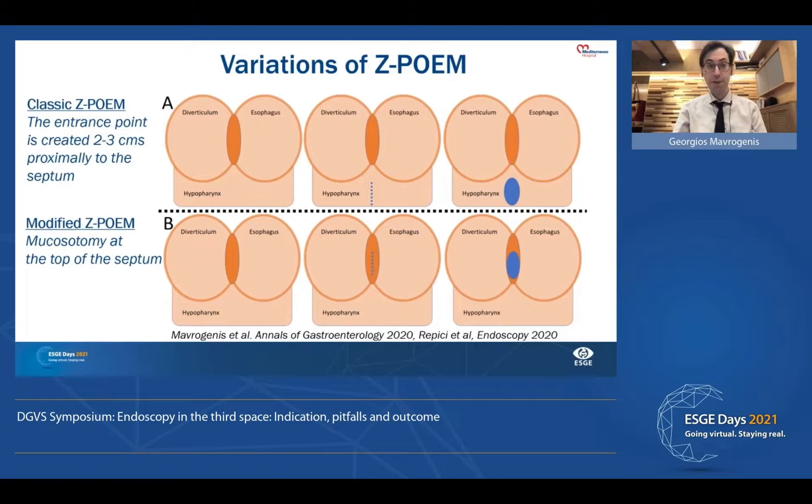Since 2016, a varied and modified version of ZPOEM has been presented. The initial concept included mucosotomy at the level of the tunnels. However, our team and another team from Italy presented a variation of this technique with mucosotomy directly at the level of the septum. In this way, we can gain some time, have easier access to the two tunnels, and then close the mucosotomy more easily.